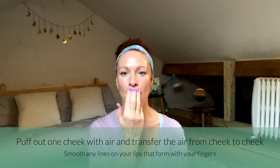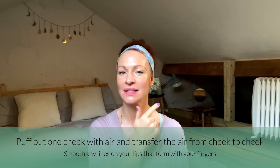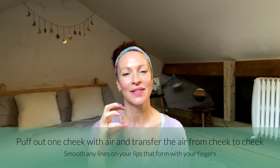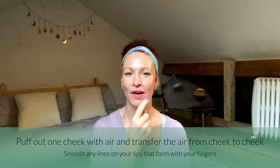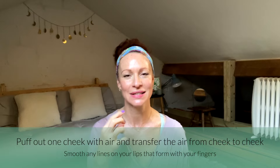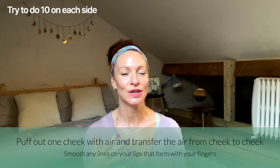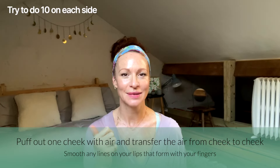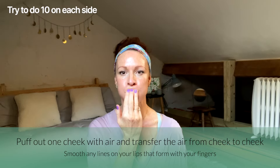Place three fingers just over the top lip — this helps with any creasing that might happen during this exercise — and we're going to fill one cheek with air. Then transfer that air into the other cheek. Imagine the air is like a ball and the cheeks have to work really hard at transferring it back and forth, using the air as resistance. Really use the cheek muscles to pass it back and forth. Let's try and do 10 on each side, then we'll rest.